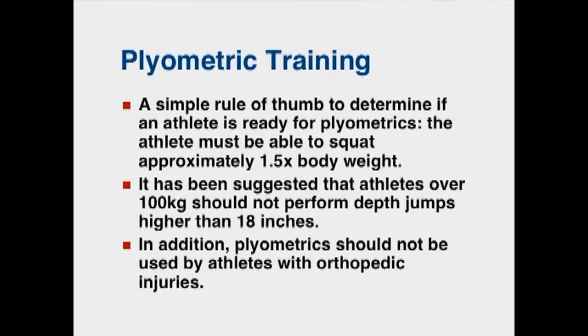It's also been suggested in the literature that athletes over 100 kilograms or 220 pounds should not perform depth jumps higher than 18 inches.